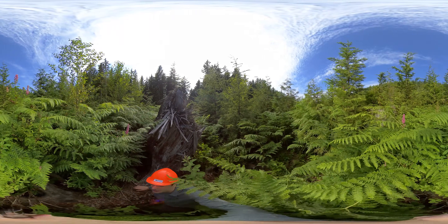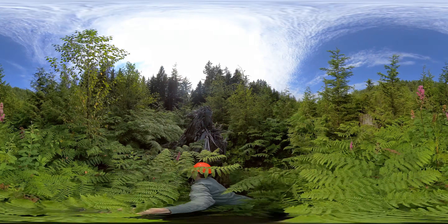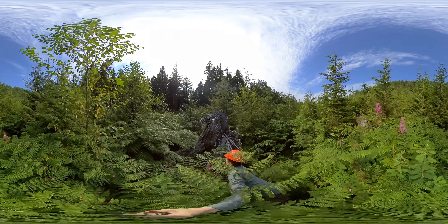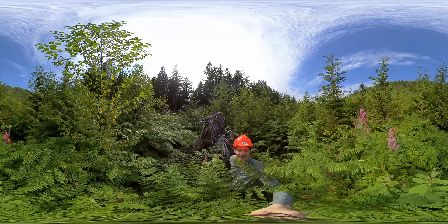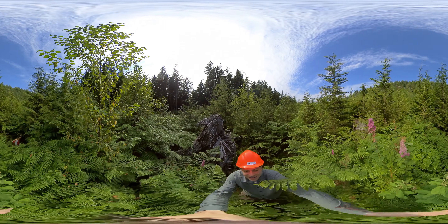You can see the vegetation is very tall above me here. Cheryl found perhaps a better path. So if you look down, you can see Cheryl.